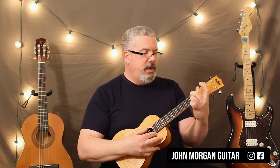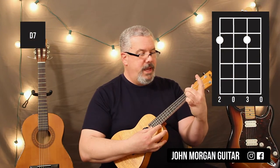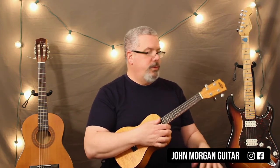And then all you need is a D7 chord, which is the 4th string 2nd fret and then the 2nd string 2nd fret. Everybody else is open. And that is all there is to this song — the title may be longer than the actual song.